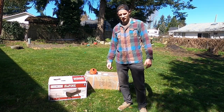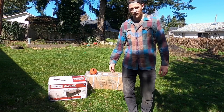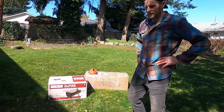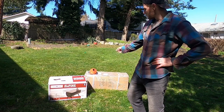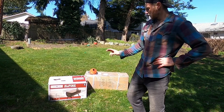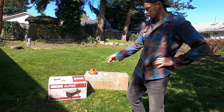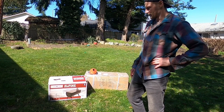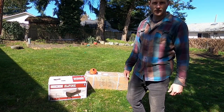Today we're going to be unboxing this canvas bell tent that I picked up on eBay. I tried to do it on the cheap and see how the quality is with the stove jack, with the rubber gasket, and this stove I picked up from Cabela's on sale as well. So I'm going to set it up, put it all together and see how it looks.